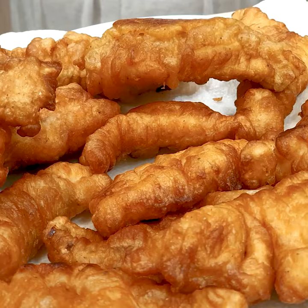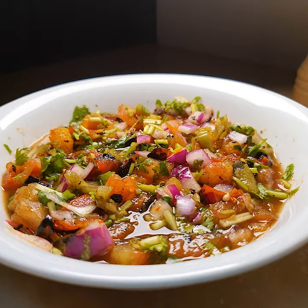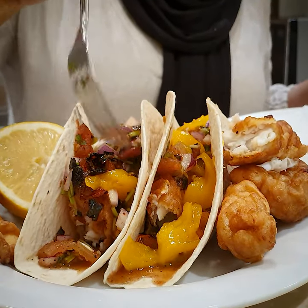Crispy flaky chip shop fish with a sweet, spicy, zingy salsa — these are my banging fish tacos.